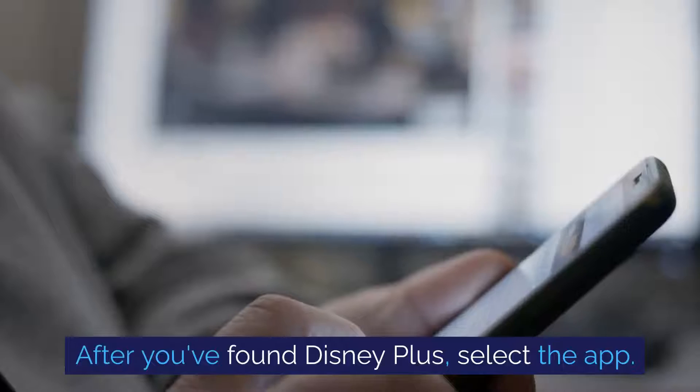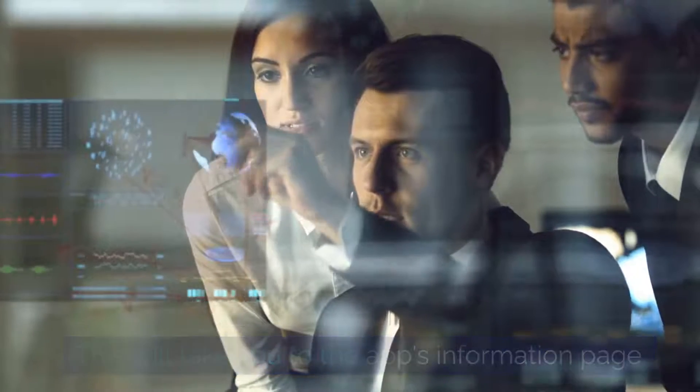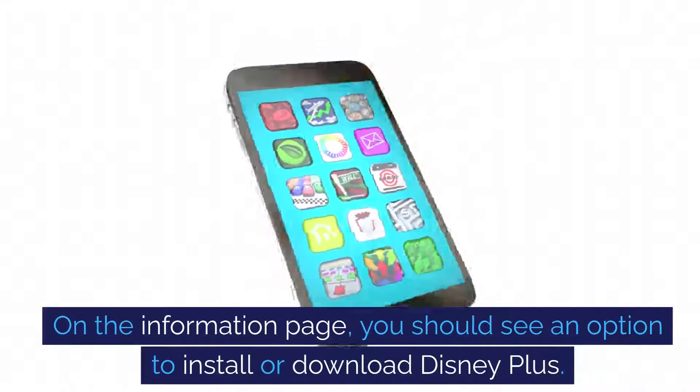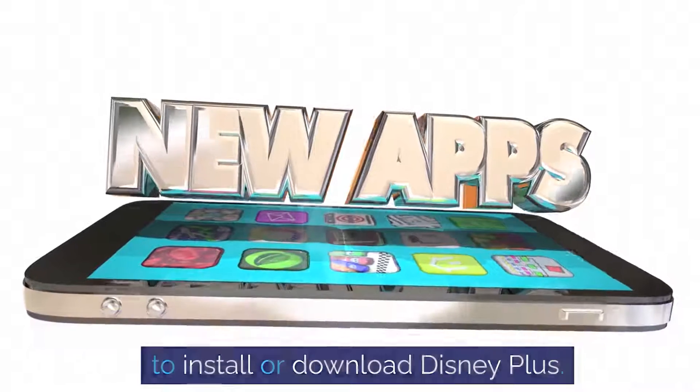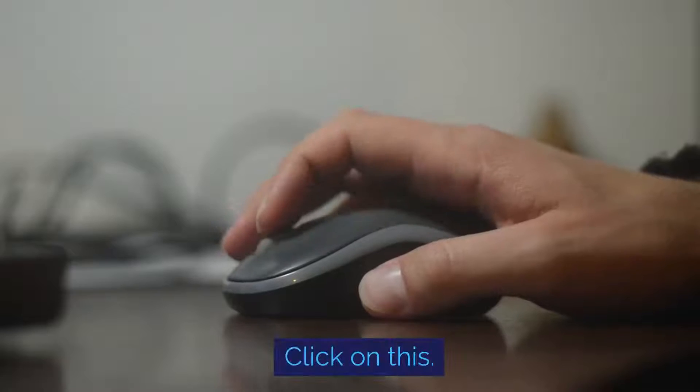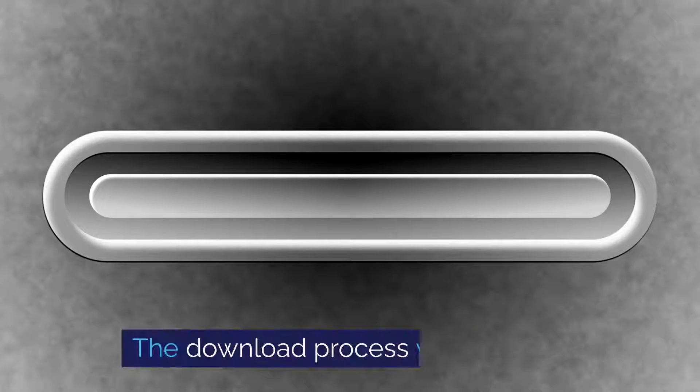After you've found Disney Plus, select the app. This will take you to the app's information page. On the information page, you should see an option to install or download Disney Plus. Click on this — the download process will now begin.